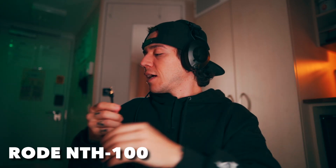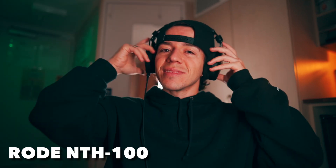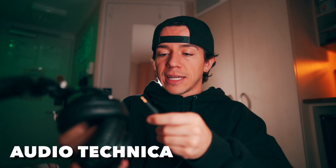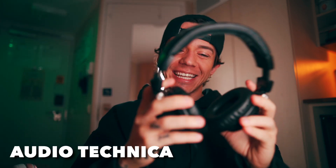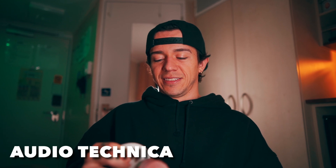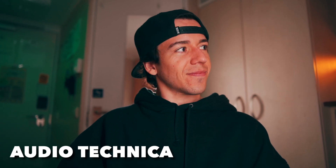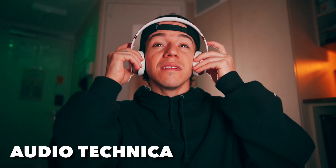Next topic: sound quality. Sound test — I like bass. Super clear, you can literally hear every single little detail of the beat. Audio Technica: I think it's louder than the Rode, the bass is richer. My assistant thinks the beginning part was louder on the Rode, but on the bass she feels the Audio Technica more. The Rode is more of an even sound the whole time.